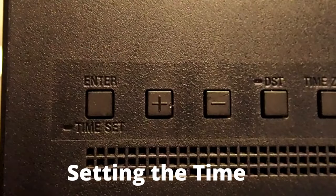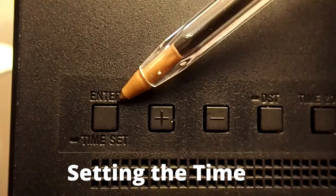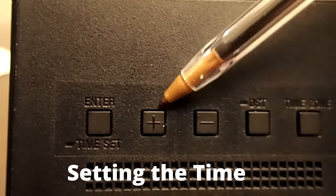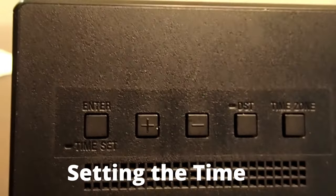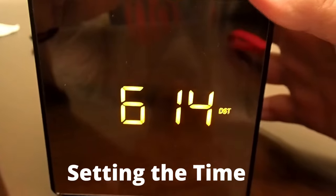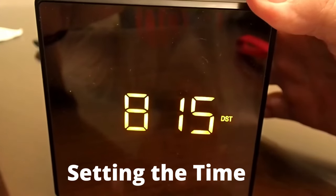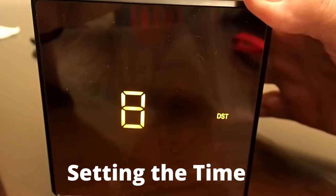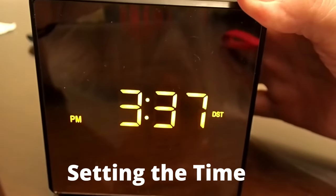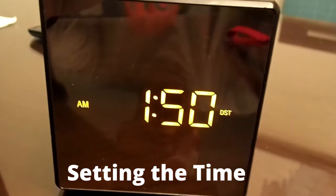To set the time, press the Enter Time Set button on the back for two seconds. On the LCD, the last two digits of the year will flash. Adjust the year with the plus or minus buttons. After you set the year, press the Time Set button. The month and day will show with the month flashing — set the month, then press Enter Time Set. The day will flash; adjust it with the plus or minus buttons, then press Enter Time Set. The time will flash; enter the time with the plus or minus buttons, and when correct, press Enter Time Set. The clock will beep twice.